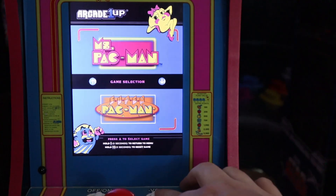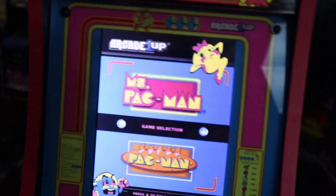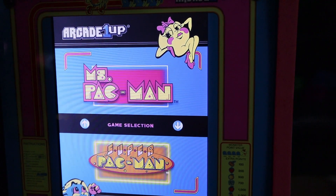Taking a look here, on the QVC edition we only have two games included: Ms. Pac-Man and Super Pac-Man. So our menu system is very short — just one screen.